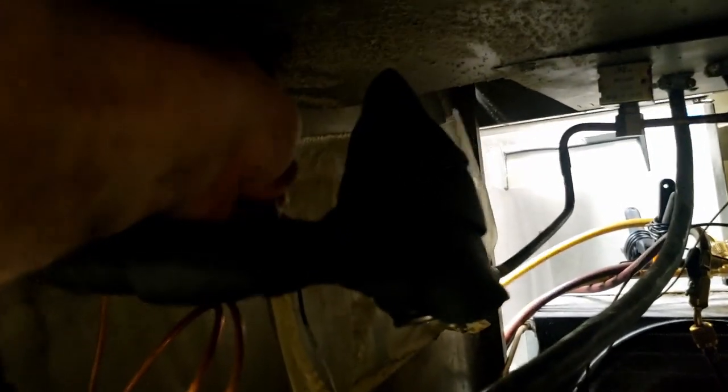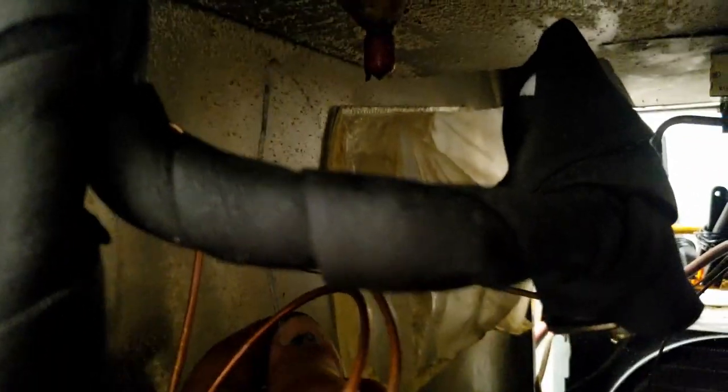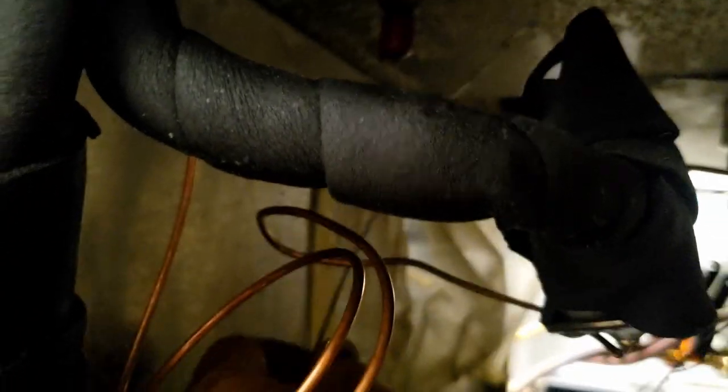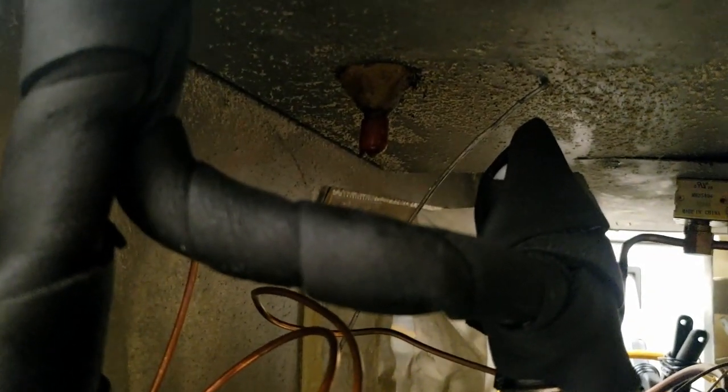I think our probe here has something going on - it's kind of cold on the end, and it's been shutting off and turning back on. I want to see where we're at by shoving it further up into the rail. I have a feeling it's supposed to be further in there and it's not sensing temperature properly because of that.